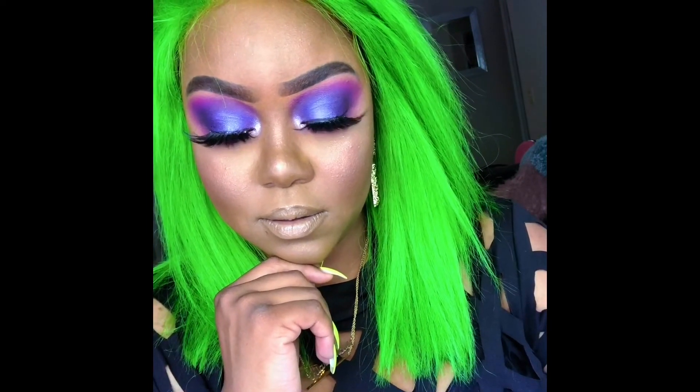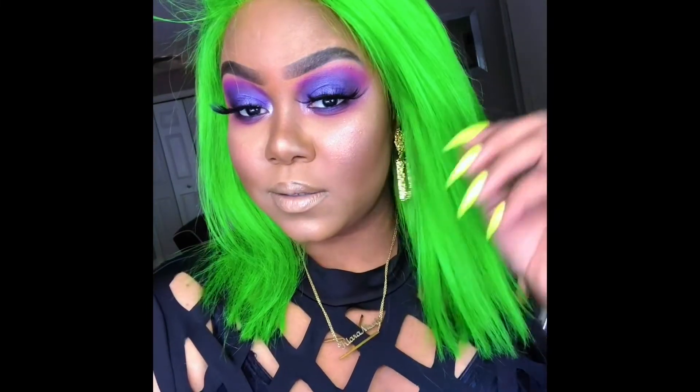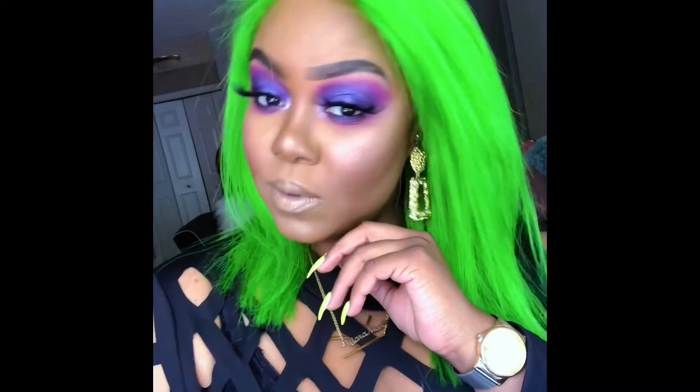I had fun with this look — first video! Just let me know what you guys think about the video and the look. Like, comment, and subscribe. I'll catch you guys later. Bye!